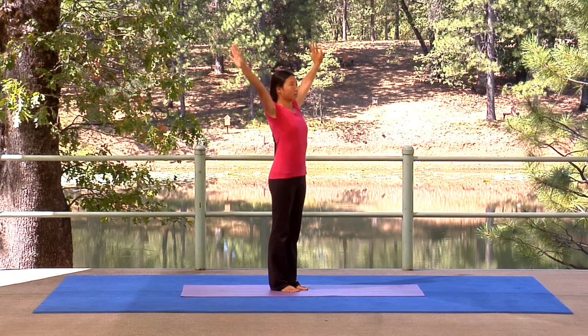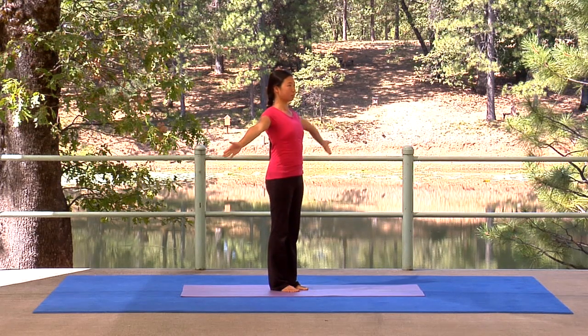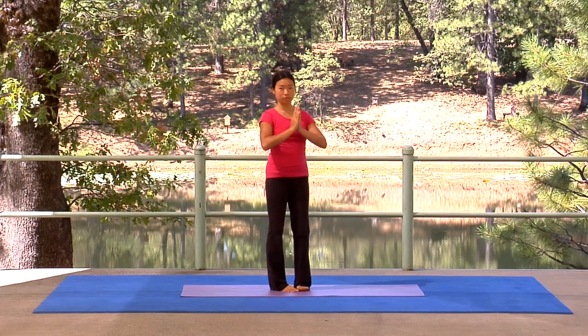Exhale as you circle hands down and behind. Interlace and inhale as you lift hands and breastbone. Exhale your hands way out in front, palms back together. Inhale to the heart and interlace.